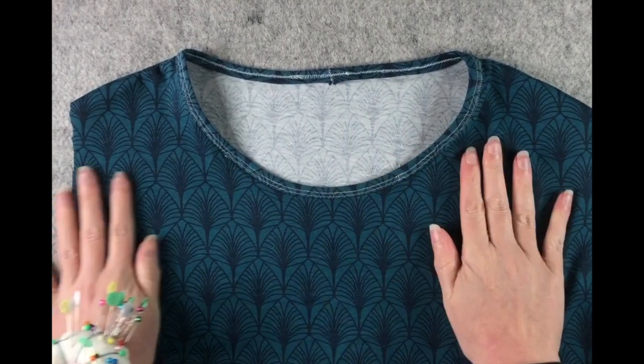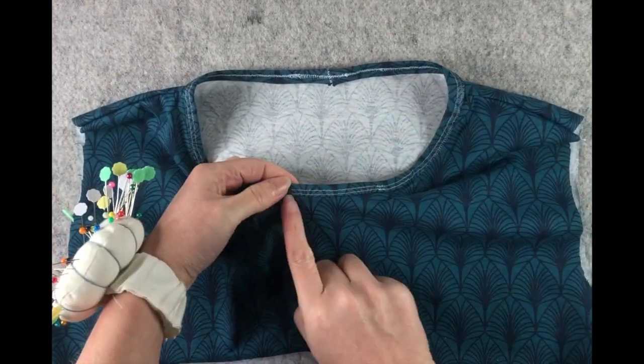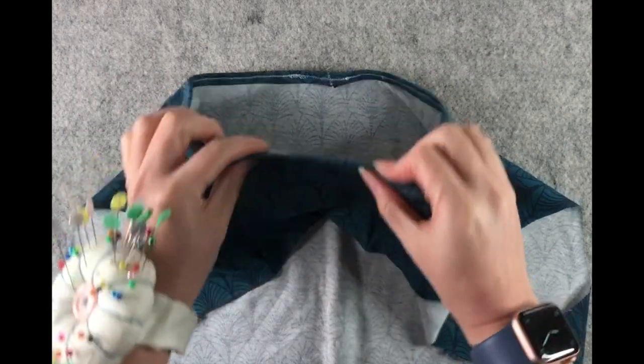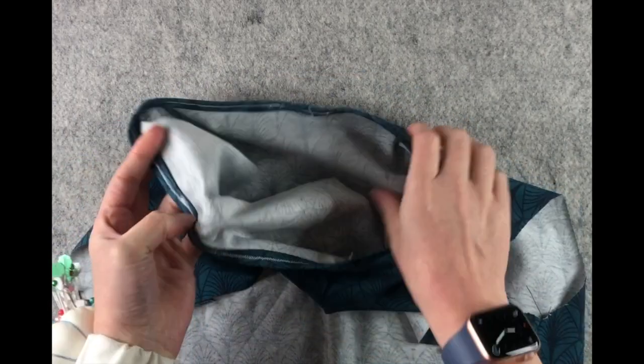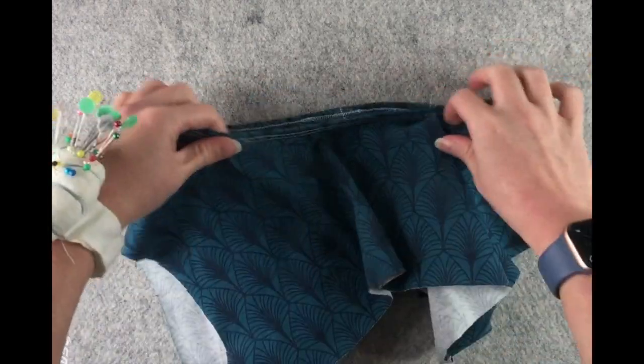Here is the finished neckband. Two rows of top stitching and it has caught all the edges on the wrong side, so it's just a bit neater than having your seam allowances exposed.